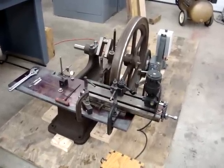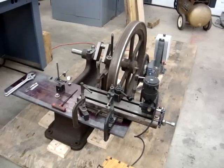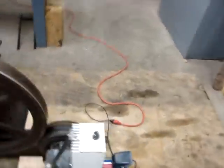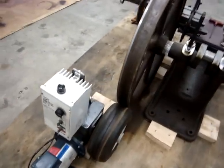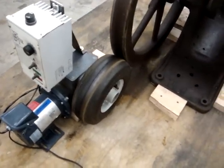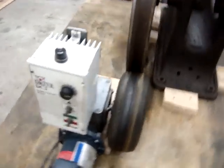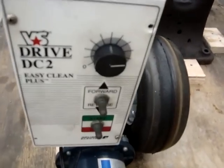Here we have a flywheel turning device made from scratch from parts on eBay and other flea market finds. The drive unit is a DC variable speed drive through a gearbox, with an inner tube friction wheel which drives the flywheel. On the box is a speed control and forward and stop.